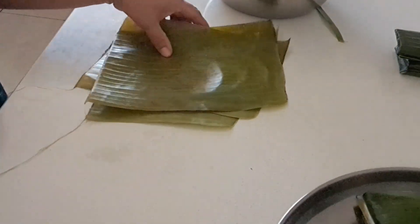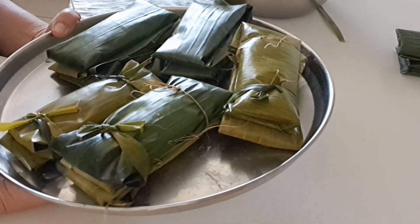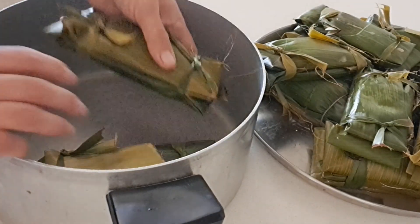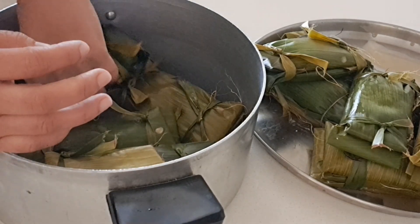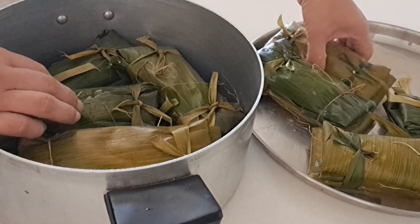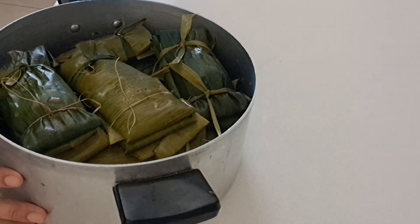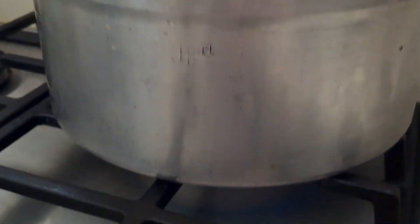Then we're going to prepare our pot. We're going to start cooking now after I tie all of this. We're going to put our cassava here because we're going to start steaming. Then we're going to add water and cook this for 15 to 30 minutes. The cassava is busy cooking now.